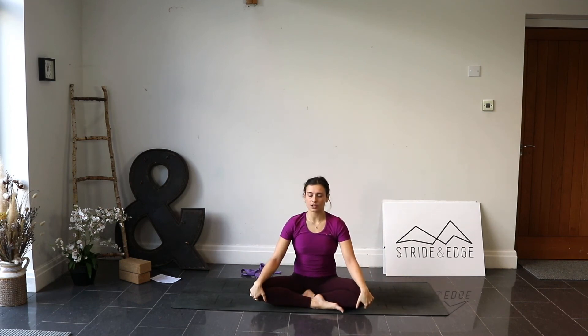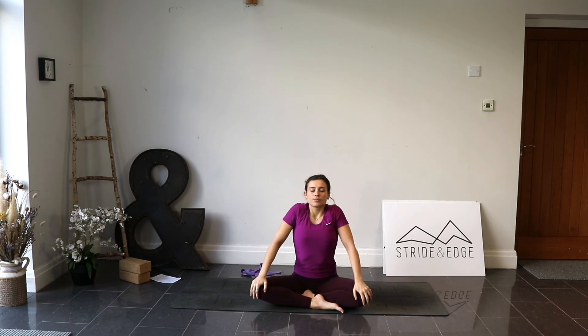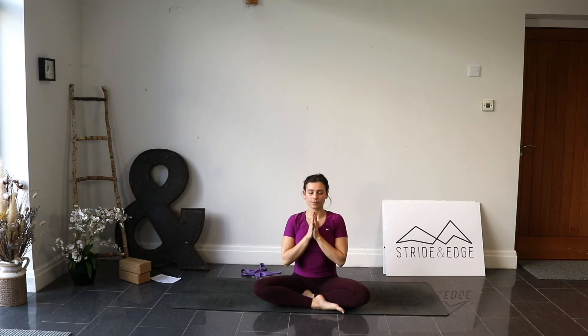Once you're there, roll your shoulders up, back and down. Bring the palms together at the chest. Namaste.